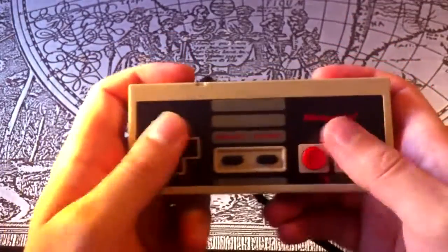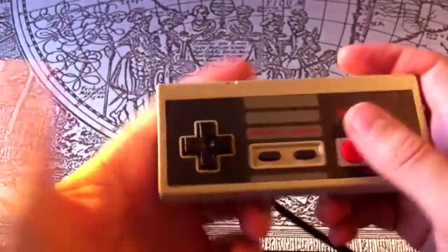Let's start off on the venerable NES. We're all familiar with the standard rectangular controller — simple, reliable, but not very ergonomic.